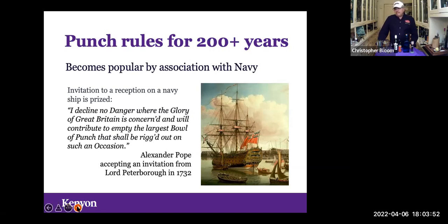Punch became popular because of its association with the British Navy. I love this quote from Alexander Pope — he got an invitation to attend a punch party served on a British ship of the line in London, a very big honor. He responded to Lord Peterborough in 1732: 'I decline no danger where the glory of Great Britain is concerned, and will contribute to empty the largest bowl of punch that shall be rigged out on such an occasion.' By 1732, punch was clearly the thing.